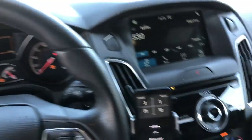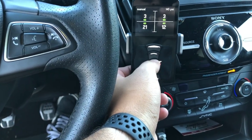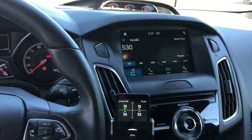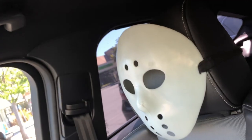Inside the car there's not much — you've got the Cobb Access Port, the Airlift Performance 3P controller, the ST2 package, a Likewise shift knob, the Recaros, and my passenger Jason.